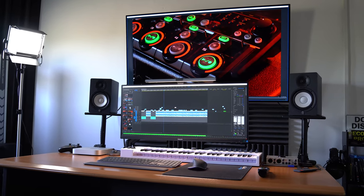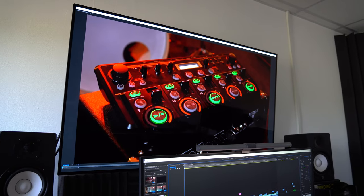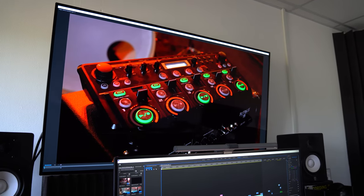For the past six months I have been using the LG CX 55 inch OLED TV as my primary monitor for my computer. I've mainly been editing YouTube videos, editing photos, and also doing a little bit of gaming in the evenings on this display.